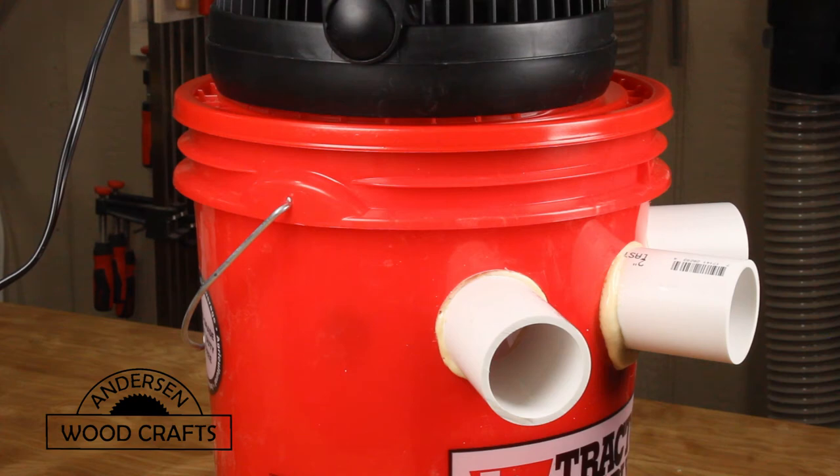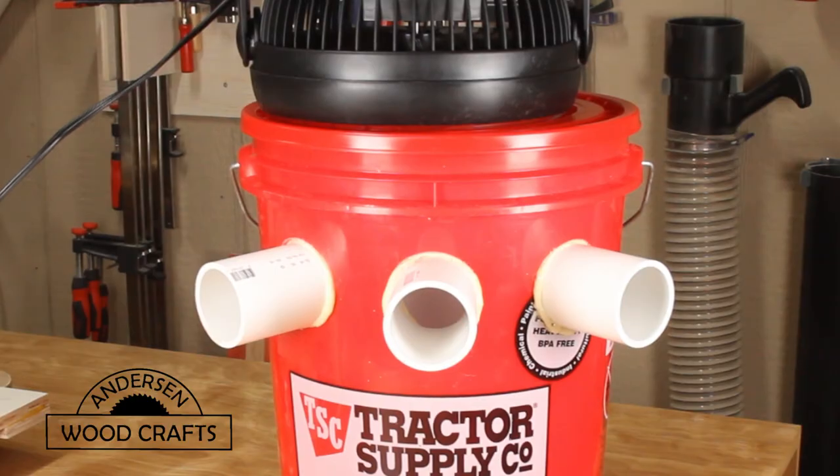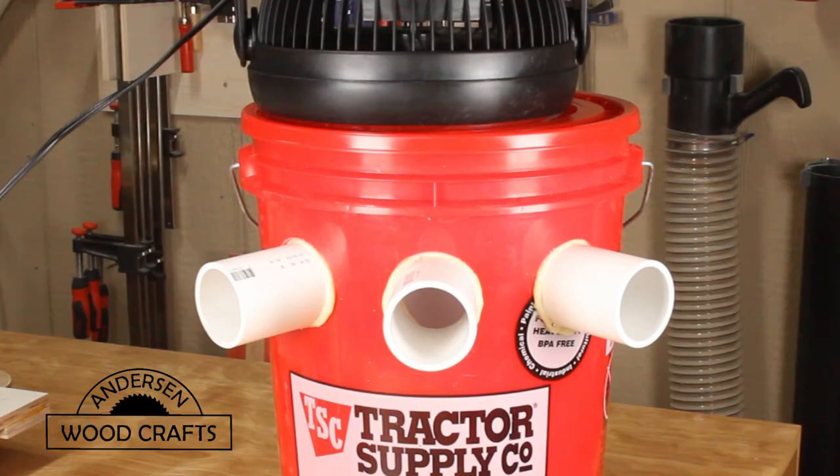Even though I have the mini-split in the shop, the roll-up garage door is not insulated. During the afternoon, the sun is hitting that door and creating a lot of heat. This is just to help the mini-split in keeping the shop a little cooler. It can also be used anywhere where you can plug a fan in, like an RV or something like that.